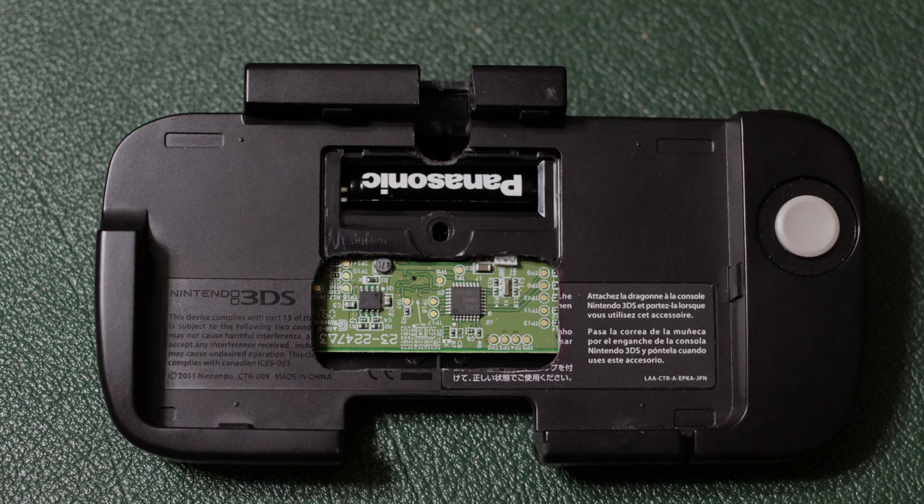I won't be able to help you guys with this mod step by step. The reason being is that I've already modded my CirclePad Pro and it's increasingly difficult to find a new CirclePad Pro for me to show you guys.